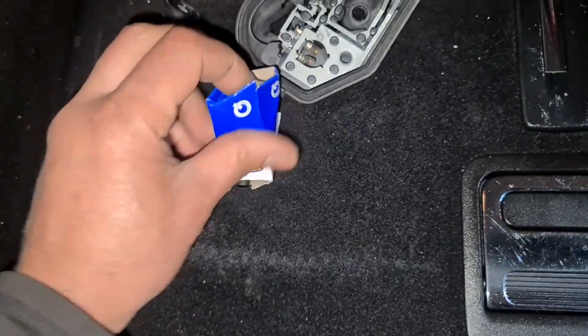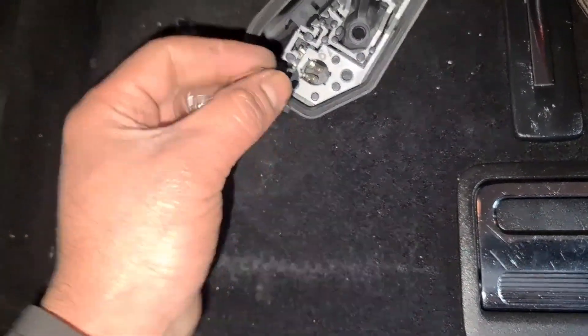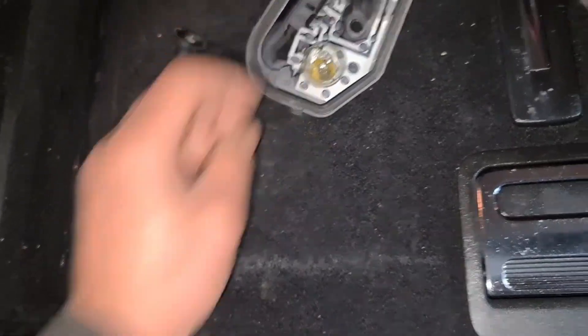Get the new one out, put it on. Job done.